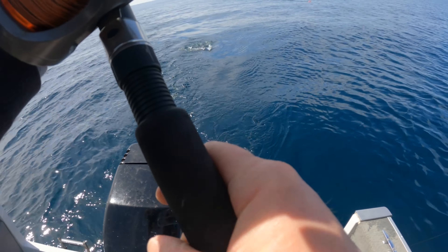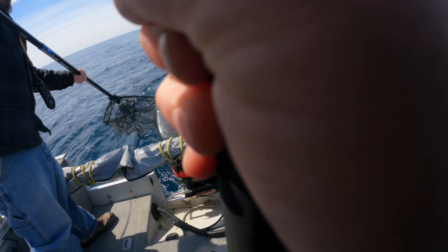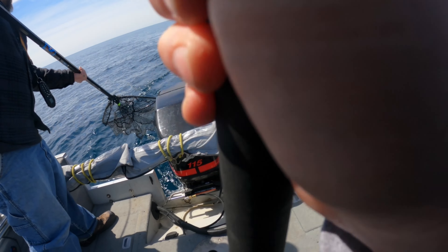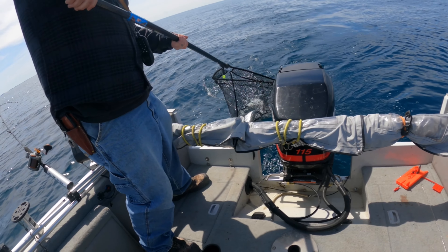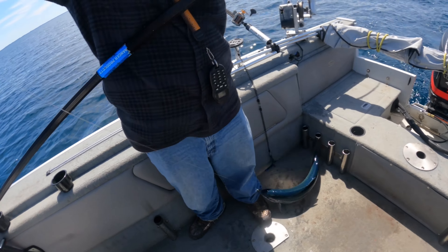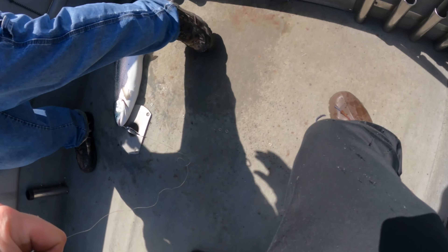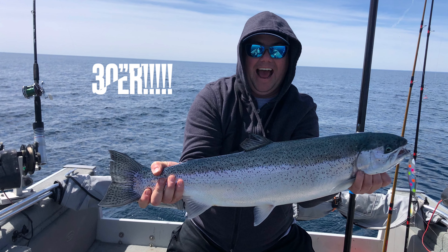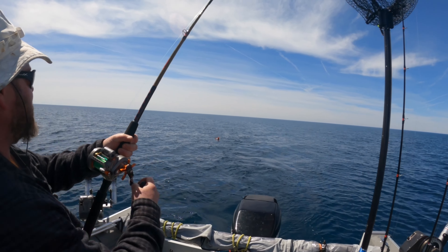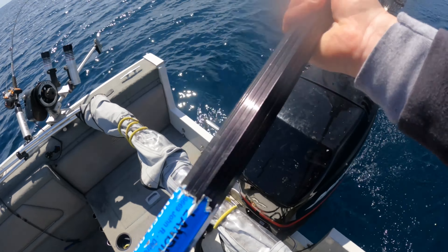All right, ready? We're ready, it's time. Got him! That's a steelhead — a big old steelhead. Woo-hoo! Wow, that's a big steelhead. The three-color goes off again — beautiful fish, maybe a coho.